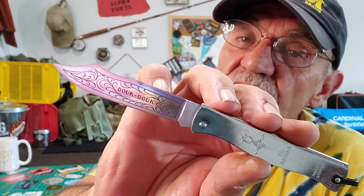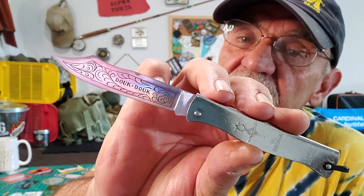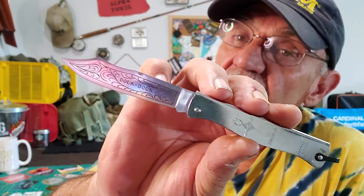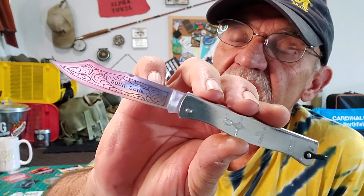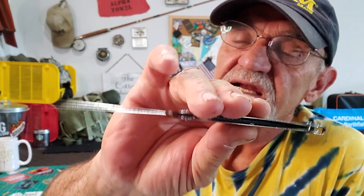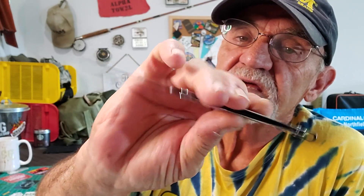On the blade it has that pattern common to all of them, and you can see it says Duk Duk on it. If you want to look up their knives, just type in Duk Duk — D-O-U-K twice — and you'll get their whole series. I'll put a link to the factory website so you can have a look at their different series.